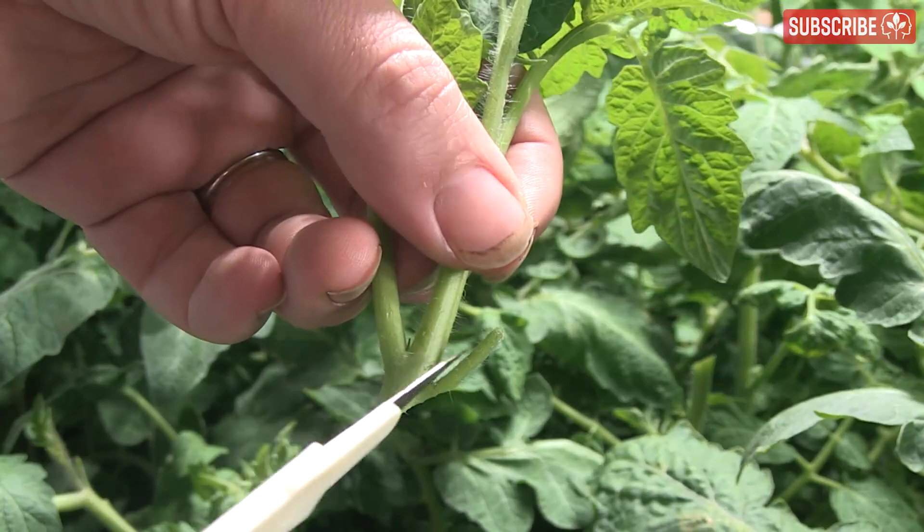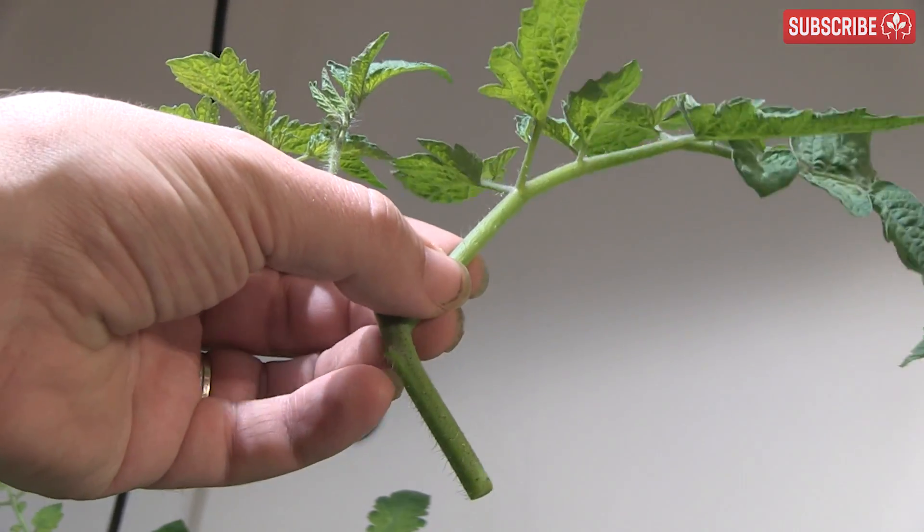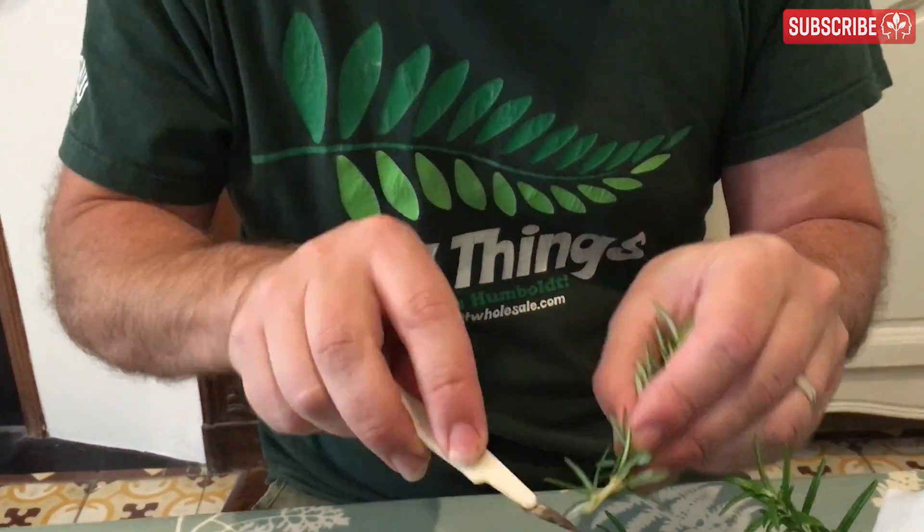Prepare each cutting by removing any lower leaves or branches to give you an inch or so of bare stem to insert into your rooting media. If your chosen species is tricky to root, consider using a rooting hormone product — typically a liquid, powder, or gel.